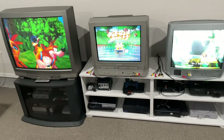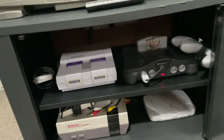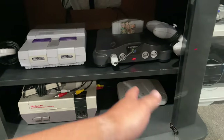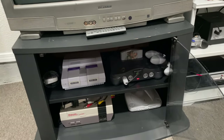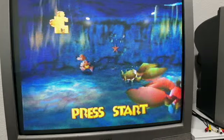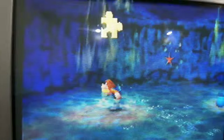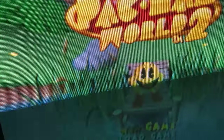Let me show you the consoles I have plugged up and why I have them set up like this. On this setup, if you open the glass, I have the Super Nintendo, N64, original NES, and then there's a random PS1 on the bottom. I like this one for playing my older games because the scan lines are so nice on this TV. It's a nice big screen and you can really see those scan lines.